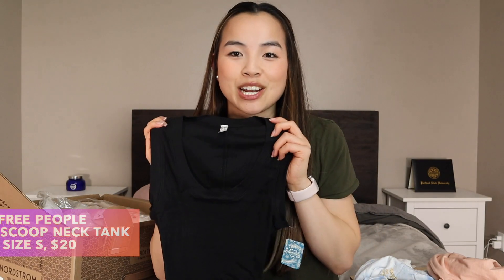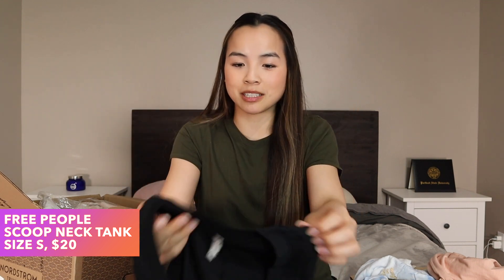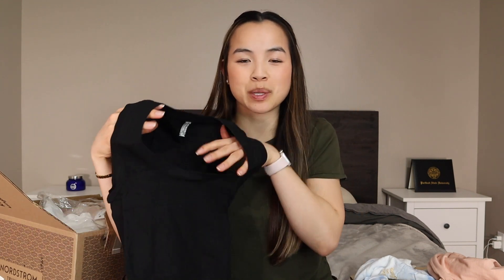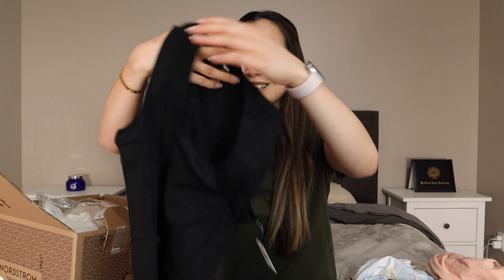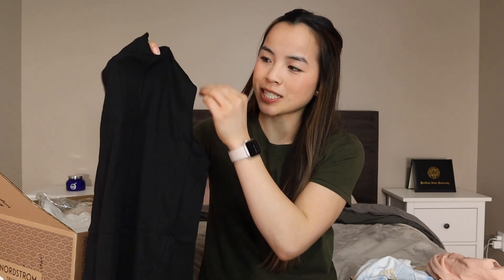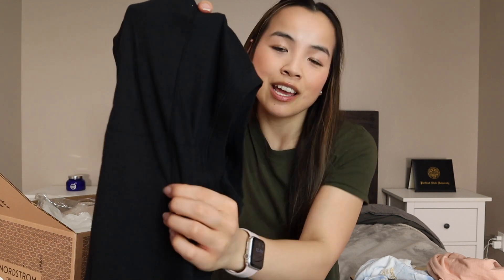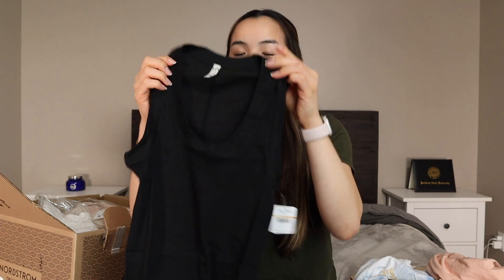This next item is literally just a basic scoop neck black tank top. It has a little bit of thicker straps and is from the brand Free People, and it is $20. It does have a seam down the back — just a little bit of extra added detail — but it feels very thin.